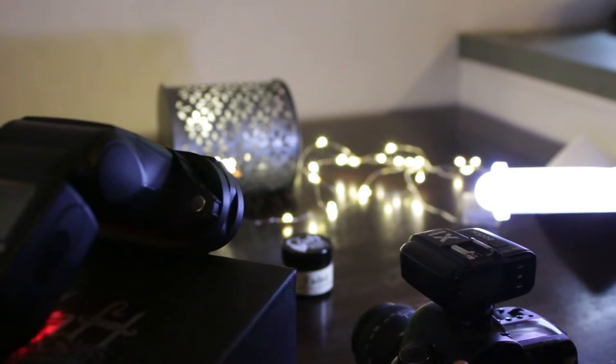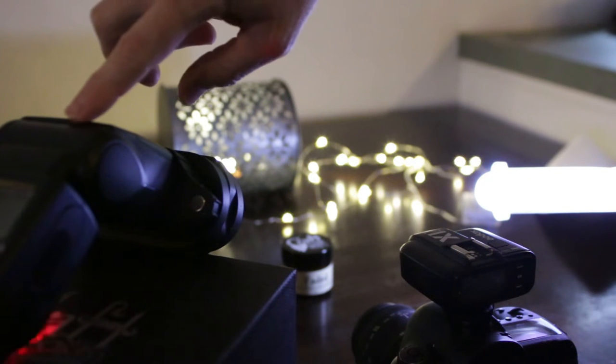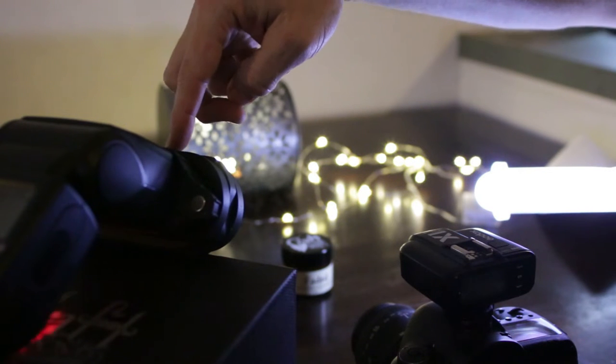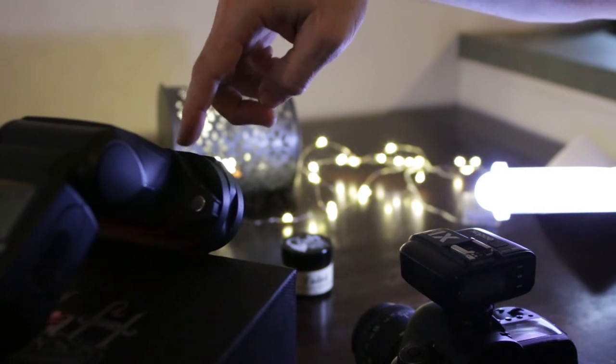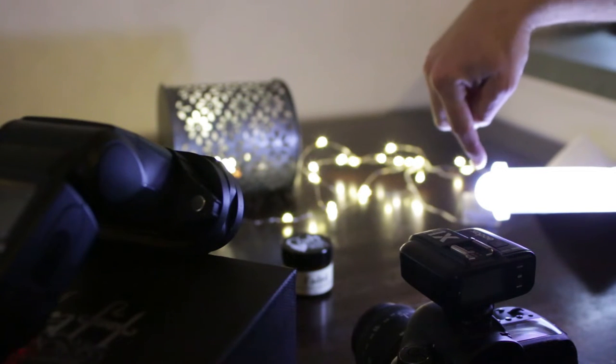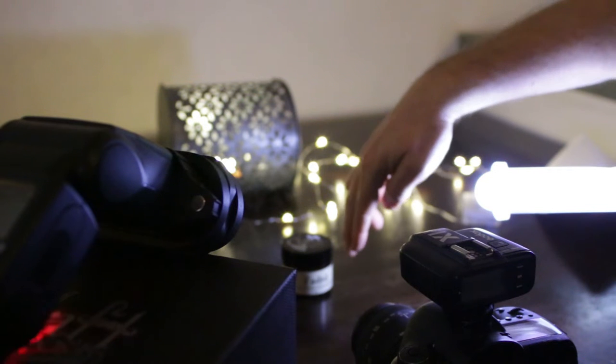All right guys, I want to show you my setup here. I'm actually using four lights for this setup — a little complicated, but I finally got the shots how I want them. My main light is coming down on this flash unit with two grids and a warming gel, a CTO, coming down right here on the product. Then I have a fill light coming in from this side, just filling in the shadows over here.